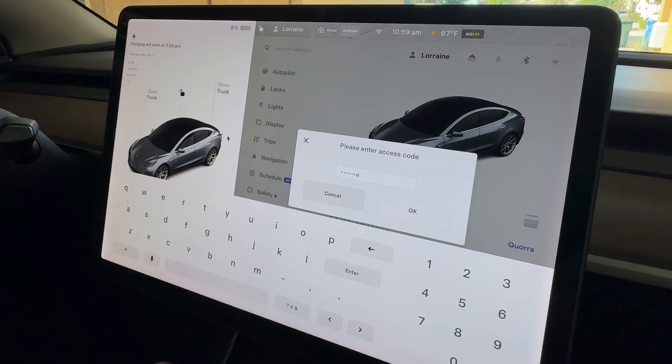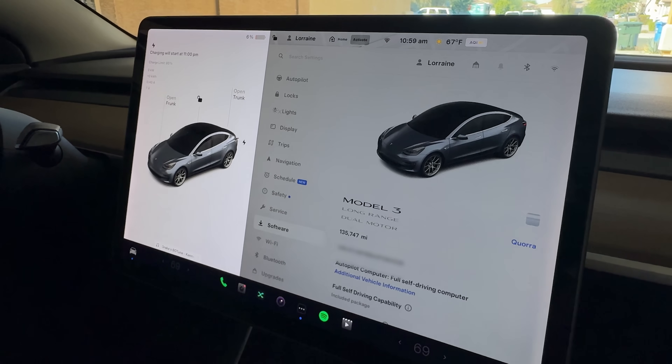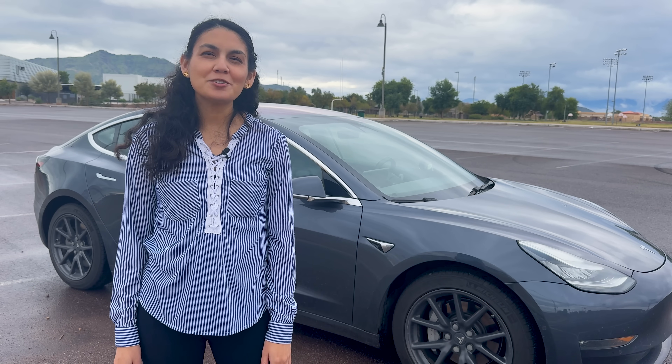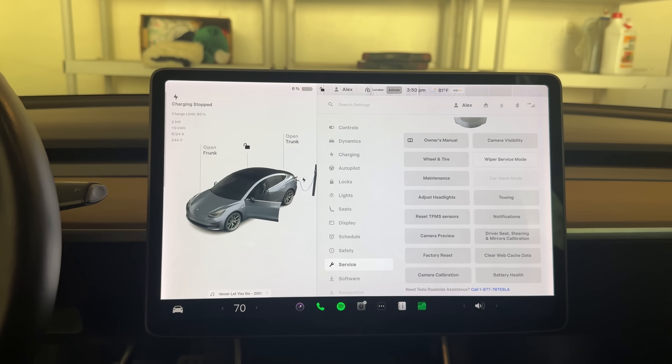When I first tried doing the battery health test last year, it was inside Tesla's service mode, which is typically reserved for service center technicians. It worked, but it wasn't very user-friendly. Now, Tesla has moved the battery health test right to the user-facing service menu, making it much easier for owners to access on their own.